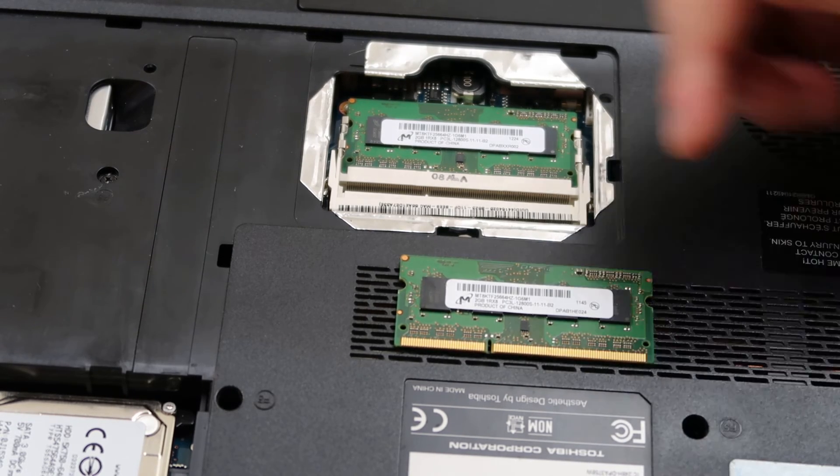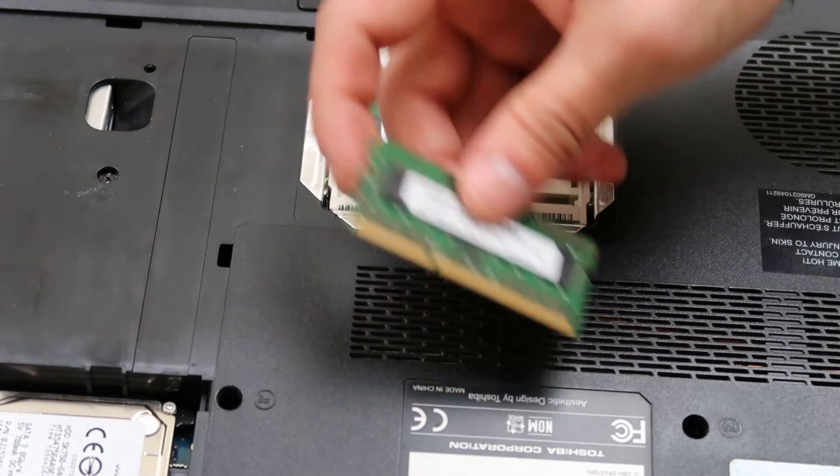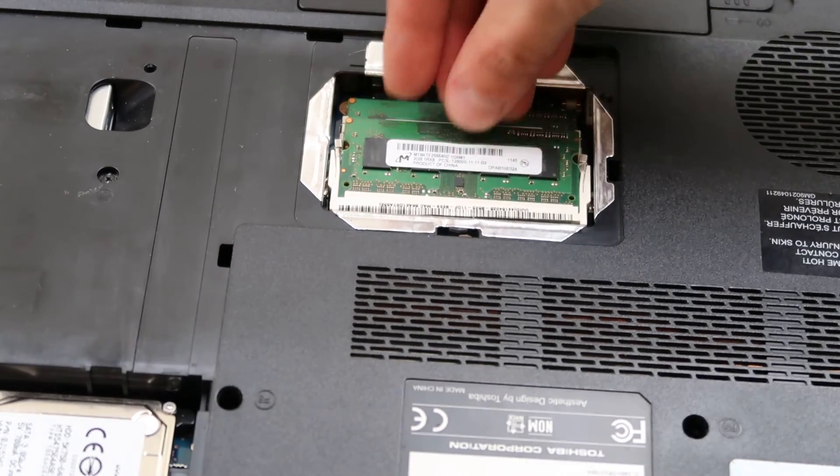But if you don't know, then you would use those two numbers to order the RAM. And then to put the RAM back in, you just plug it in, get it nice and flush, press down, and there you go.